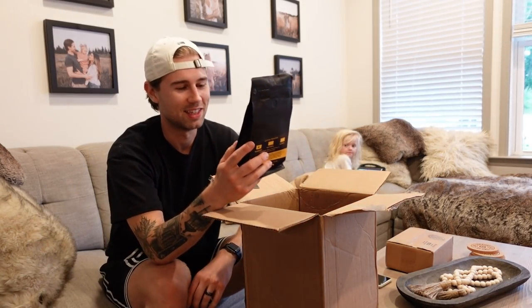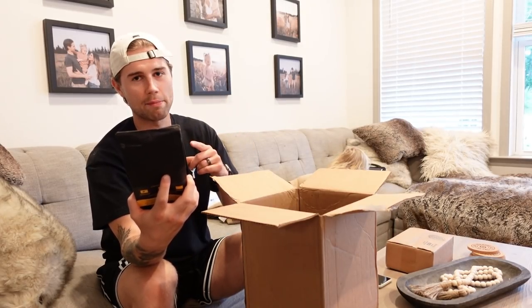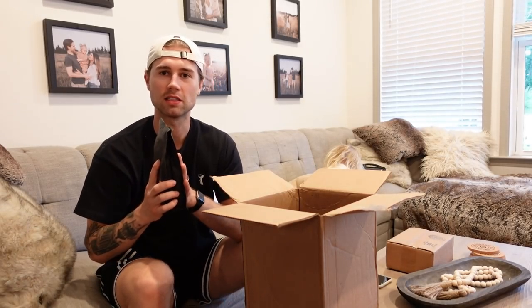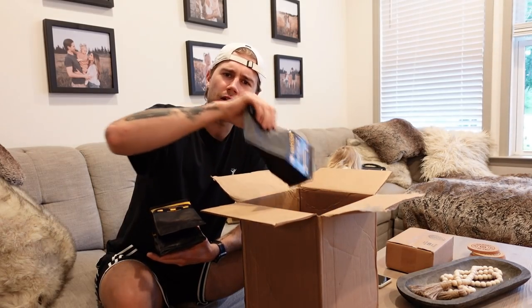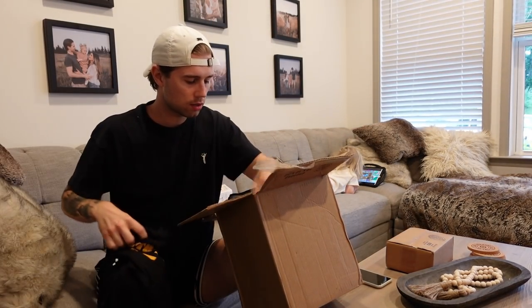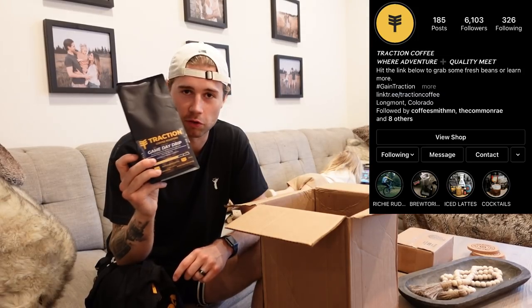This looks so sick — I guess an official announcement: I'm collaborating with Traction Coffee, which is run by one of my good friends Mike. We have a custom cast blend with Traction and it looks unbelievable. Turned out really good, smells awesome. I can't wait to brew some of this coffee with the new Aeropress. Got a bunch of bags here — maybe I should do a little giveaway. We also got a little Traction Coffee t-shirt and some stickers. Big shout out to Mike from Traction Coffee, make sure to check him out.